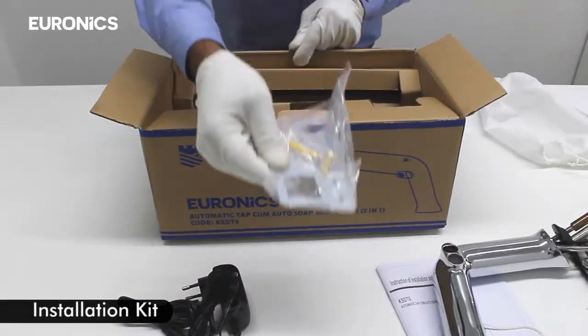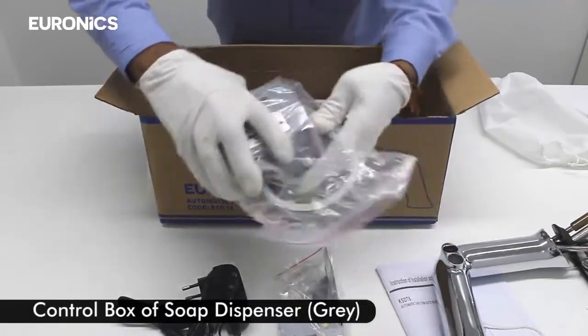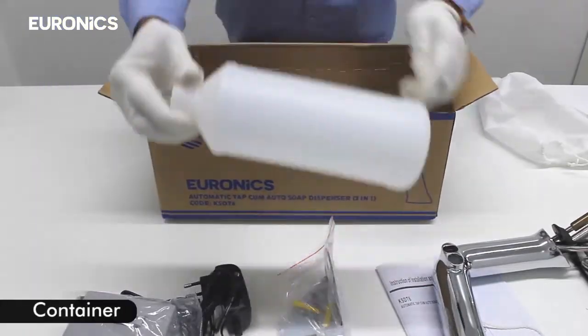The box also includes the installation kit, the control box of the soap dispenser, and the container.